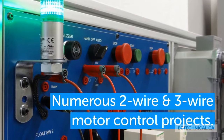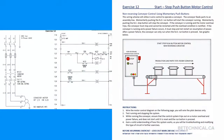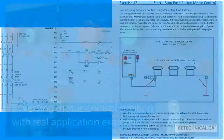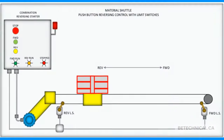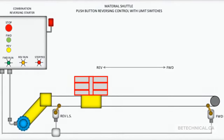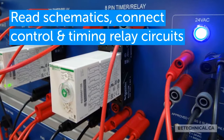The curriculum covers numerous two-wire and three-wire motor control projects, as well as reversing motor control projects with real application examples. Students read schematics and connect control and timing relay circuits.